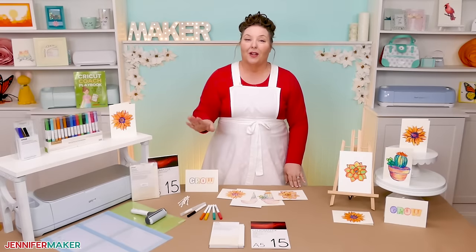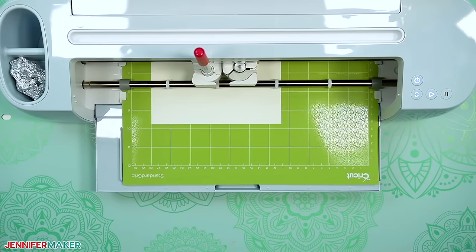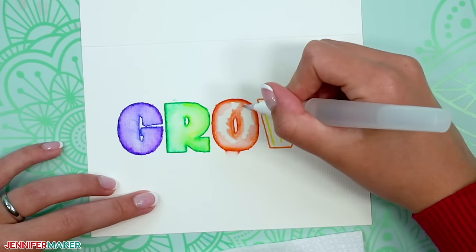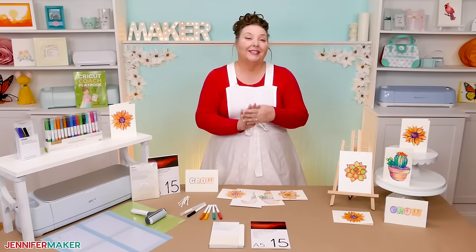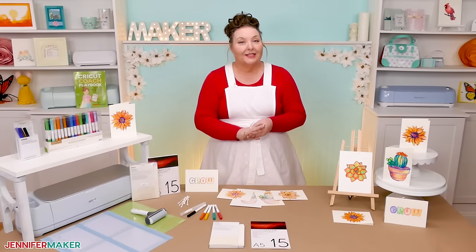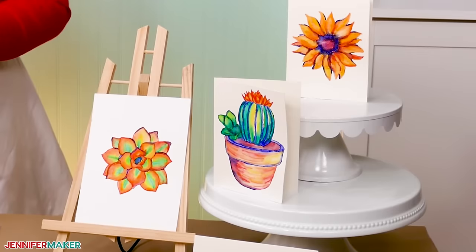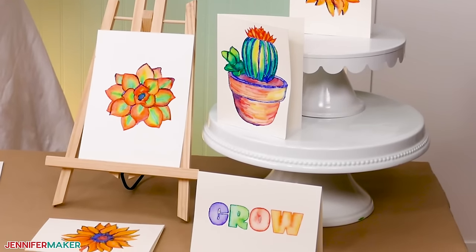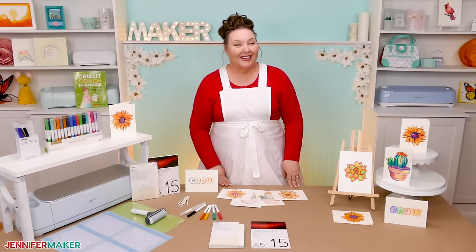You can insert these watercolor markers right into your Cricut cutting machine, tell it to draw a design, and then use a paintbrush and water to bring the picture to life. Getting the files prepared in Cricut Design Space does require a few very important steps, but don't worry — I'll show you everything you need to know to make these beautiful little paintings on cards or watercolor paper. But first, let me show you how to get these free designs.